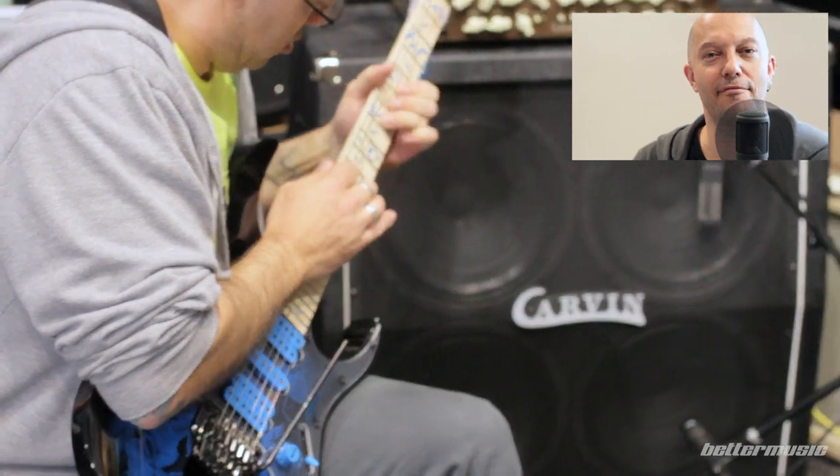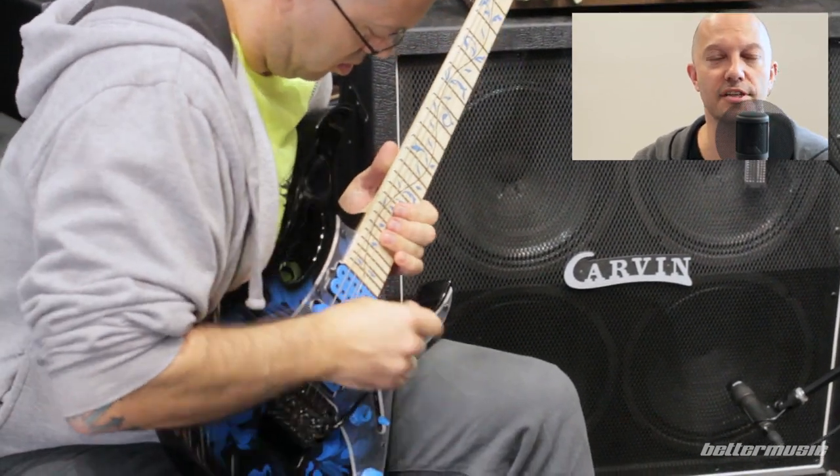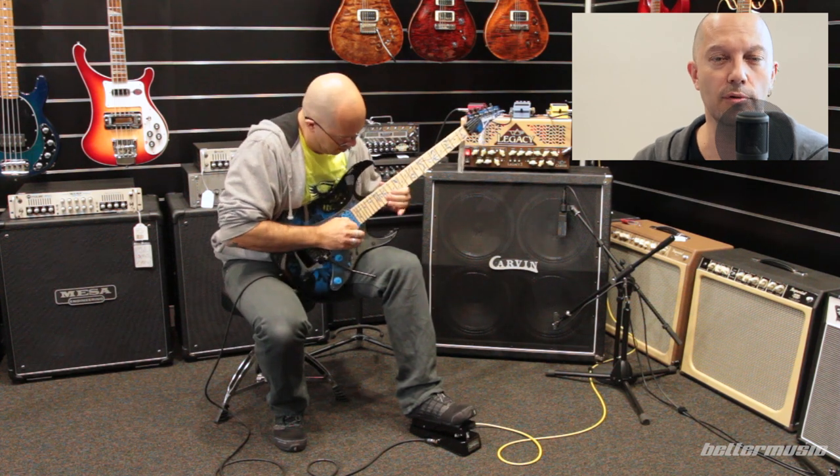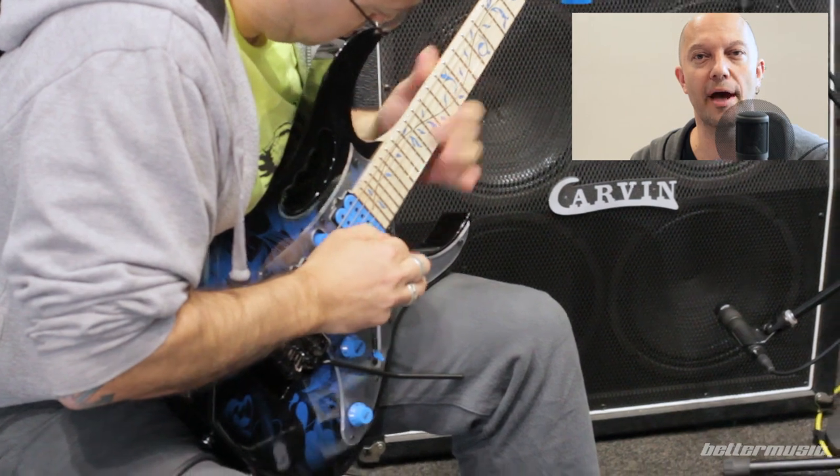Hi folks, Matt from Better Music here, and I want to talk to you about a new Ibanez guitar — the Steve Vai Signature Model, Gem 77P BFP, or Blue Floral Pattern.